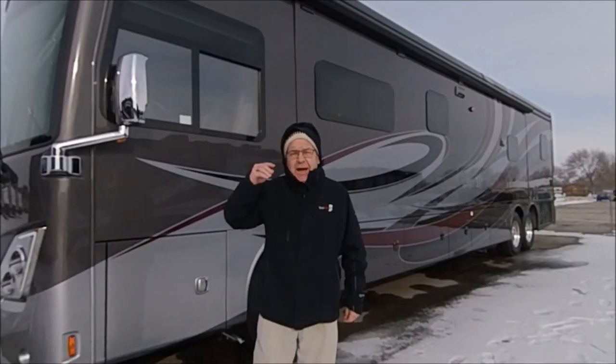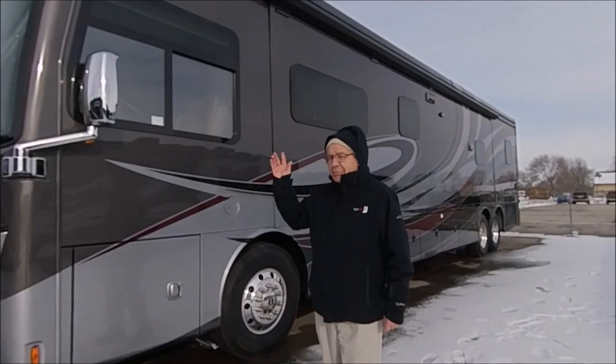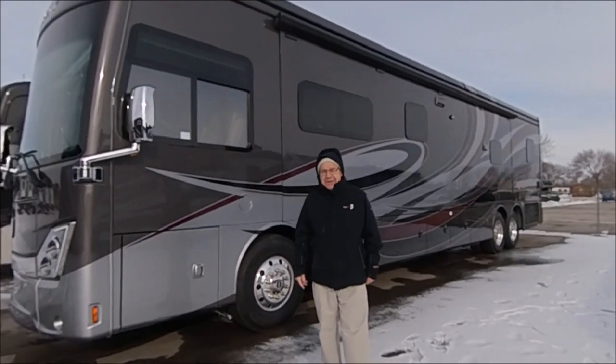Good morning, good afternoon, and good evening, live from Total Value RV right here in Elkhart, Indiana, shot on our brand new digital camera.